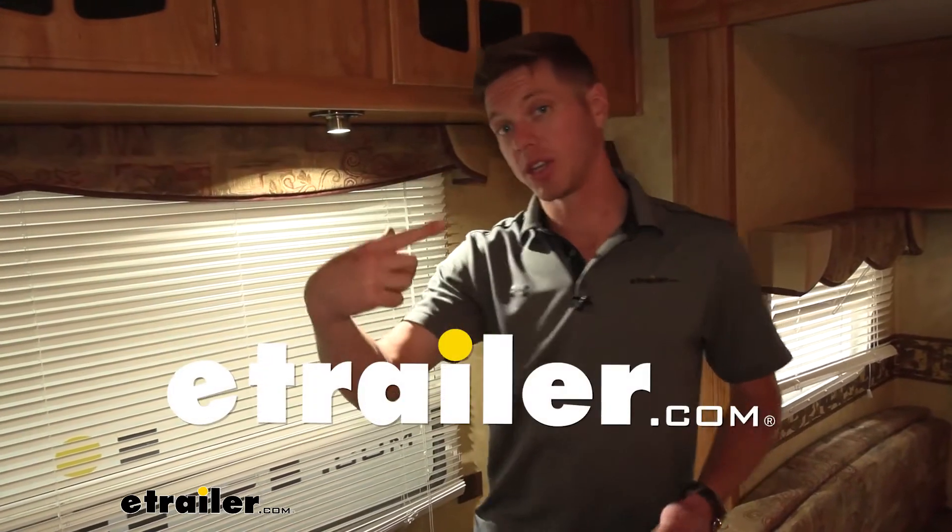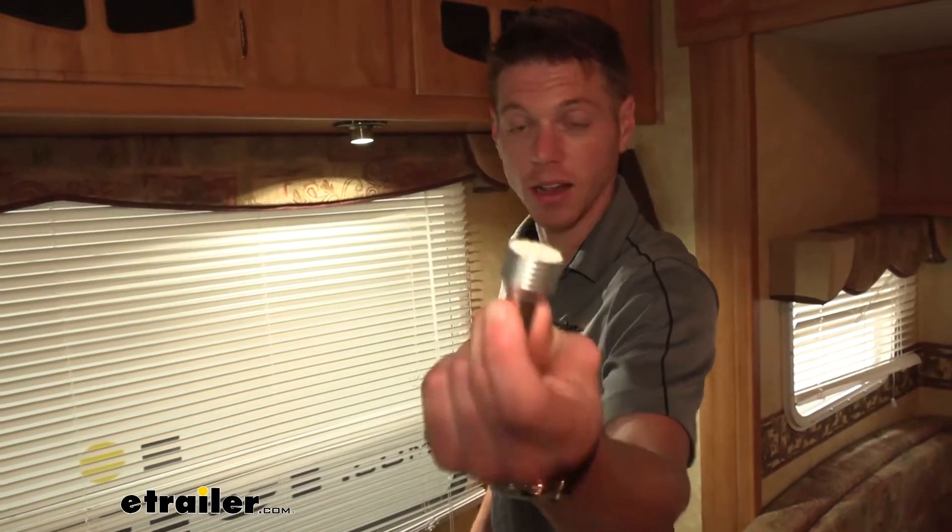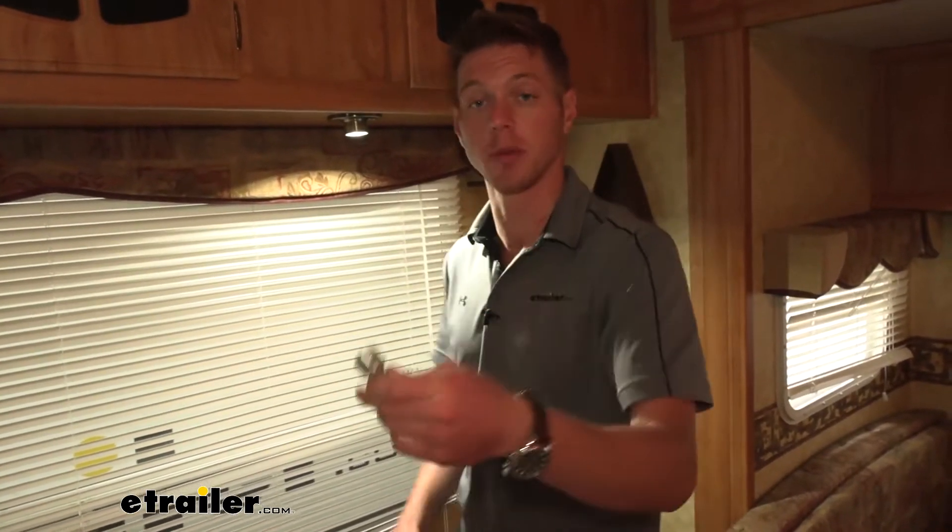What's going on everybody? Adam here with eTrailer. Today we're going to be taking a look at an LED replacement bulb. This is going to be a replacement for all of your 1141, 1003, and 1156 bulbs.